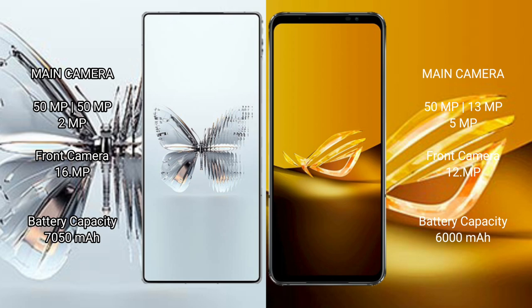RAID Magic 10 Pro Plus has a triple camera setup: 50MP plus 50MP plus 2MP, and a front camera of 16MP. ASUS ROG Phone 6D has a triple camera setup: 50MP plus 13MP plus 5MP, and a front camera of 12MP.